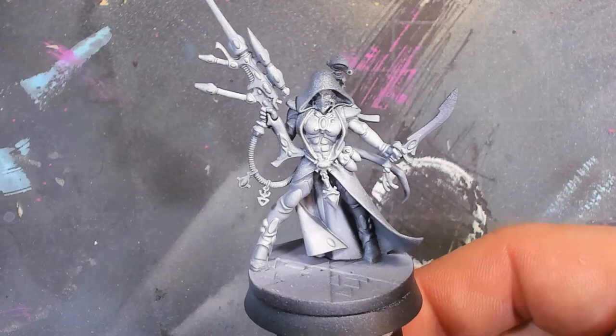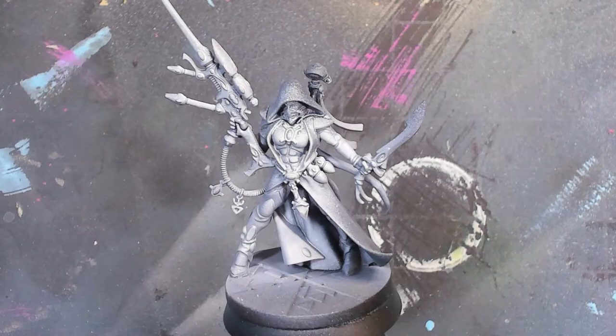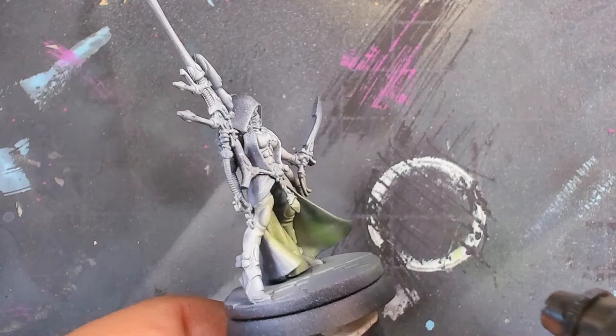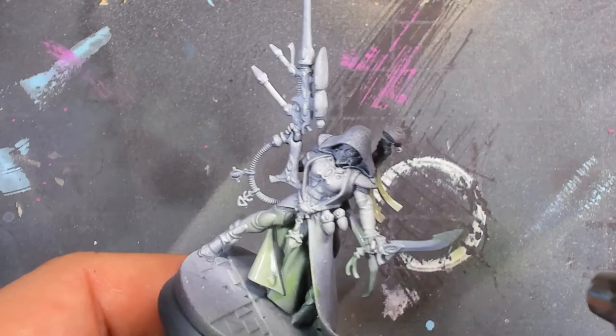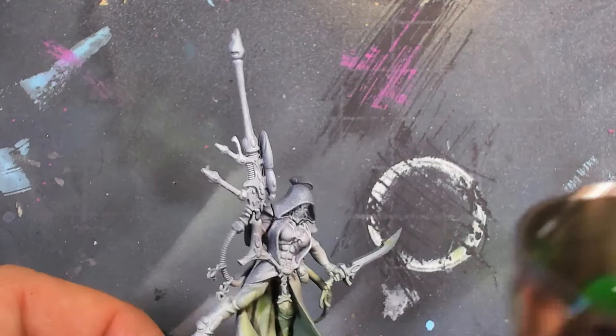I started off with a zenithal highlight — normally I just do this as a map of how the painting is going to work, but in this case I also wanted a good solid base coat for a lot of those white parts. The very first thing I did straight out of the airbrush, no mixing or diluting, was Waywatcher's Green on the inside of the cloak. I ultimately decided to make it a little more green rather than a bright yellow-green, because it felt washed out.